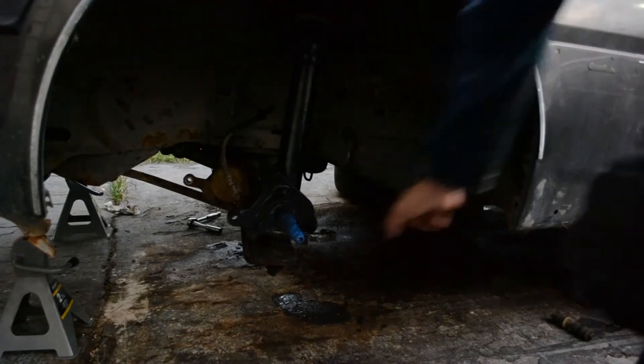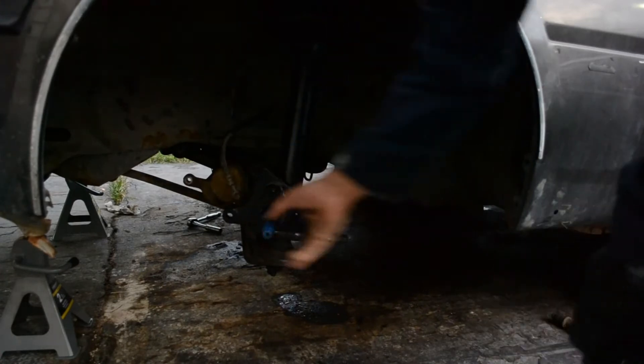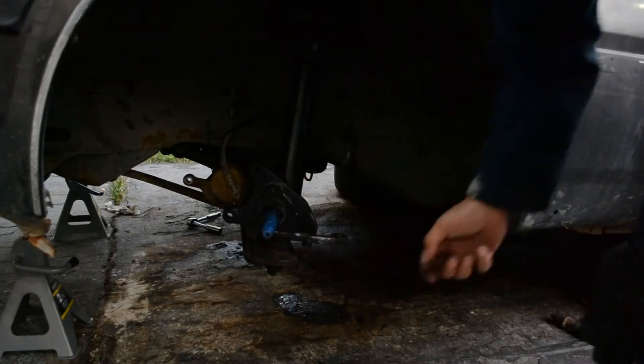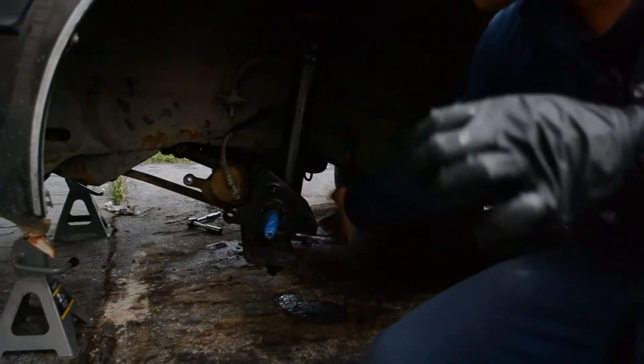Okay, strut is installed. Feels nice. Ignore the clack — I pulled it too far. But yeah, next I'll install the outer tie rod.